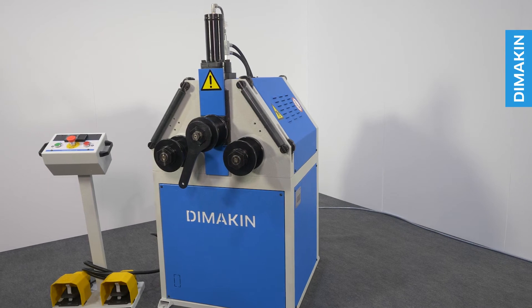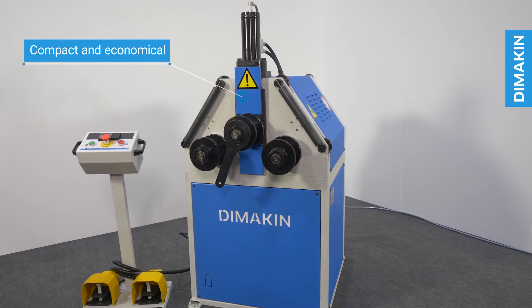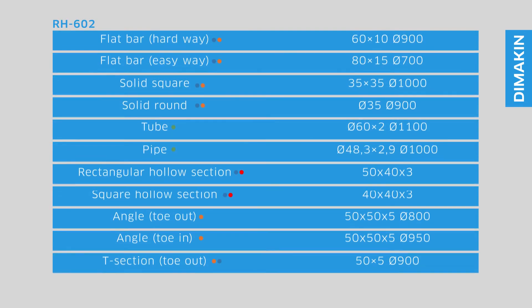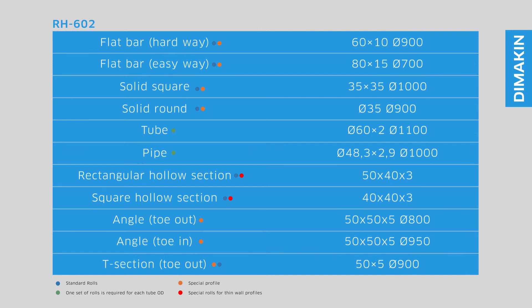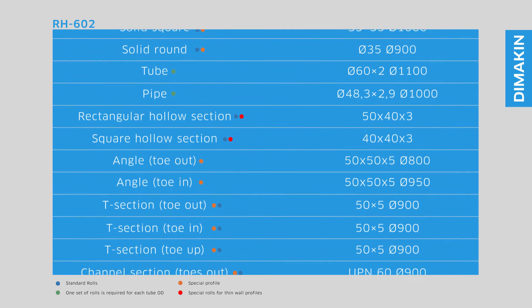Like all Dimakin roll benders, the RH602 is designed in a compact and economical way and is perfect for environments where space is at a premium. With a hydraulic descent and digital readout, the Dimakin RH602 ring roller is a great way to produce repeatable bends with ease.